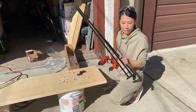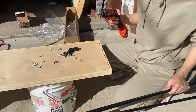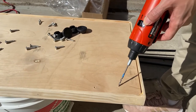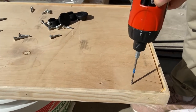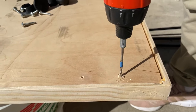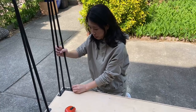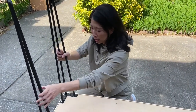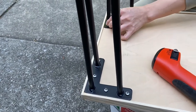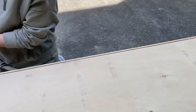I'm going to put on these hairpin legs — there are screws here which I already marked on the bottom of the table. I'm going to drill holes there and put the screwdriver in to hold the drill. I want to make sure I drill straight down. The screws that came with the legs were too long — they were actually poking through on the other side, so I actually had to patch that up.